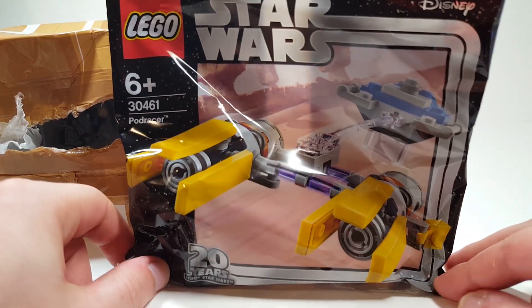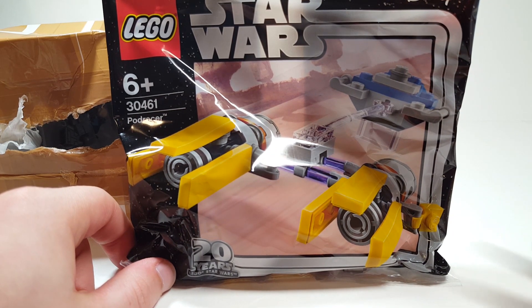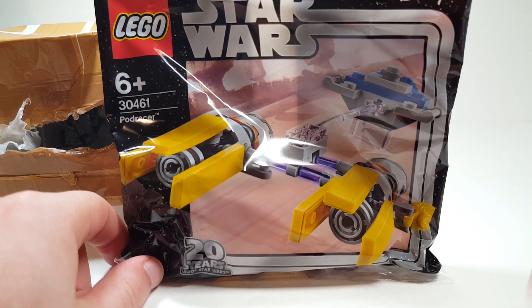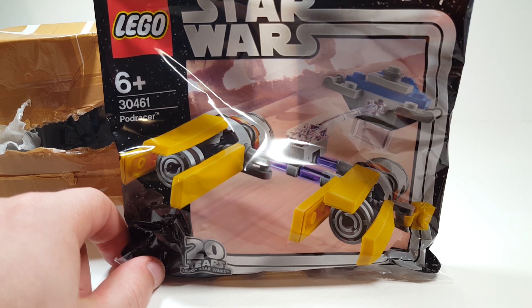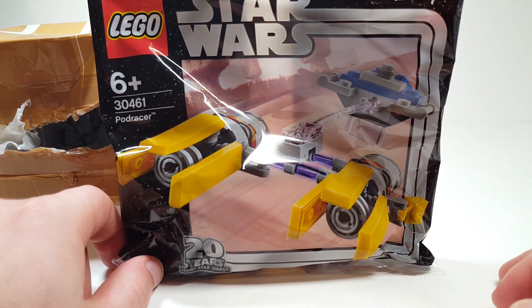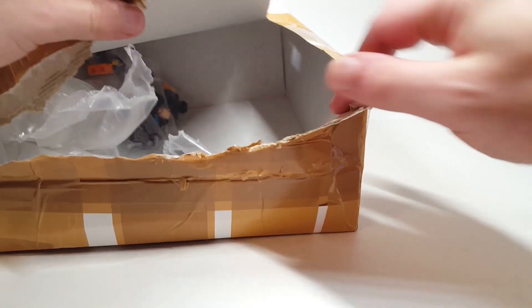We got the Podracer set, which is actually one of only two 20th anniversary sets that I still need. I need the Droid Commander set, which I really don't want to get, but it's the 20th anniversary one cause it has the tile. Really excited about this one, because for some reason I can't find it anywhere at any of my local stores, which is really weird.